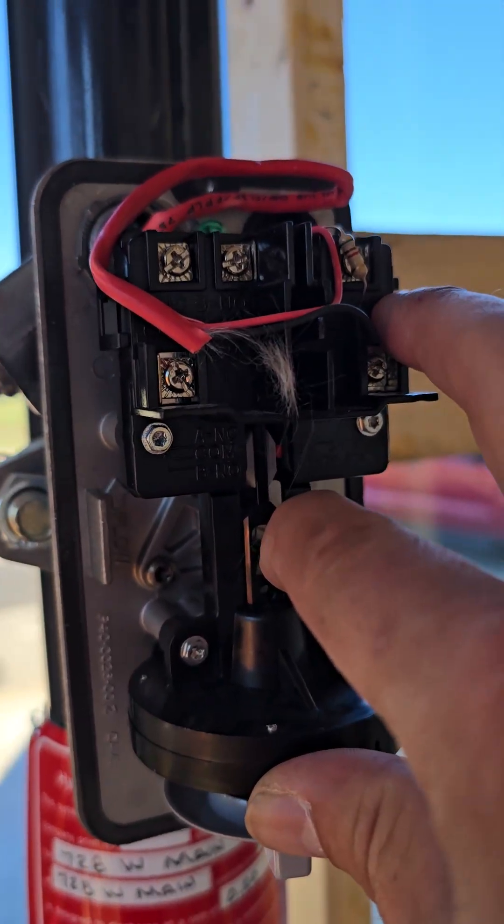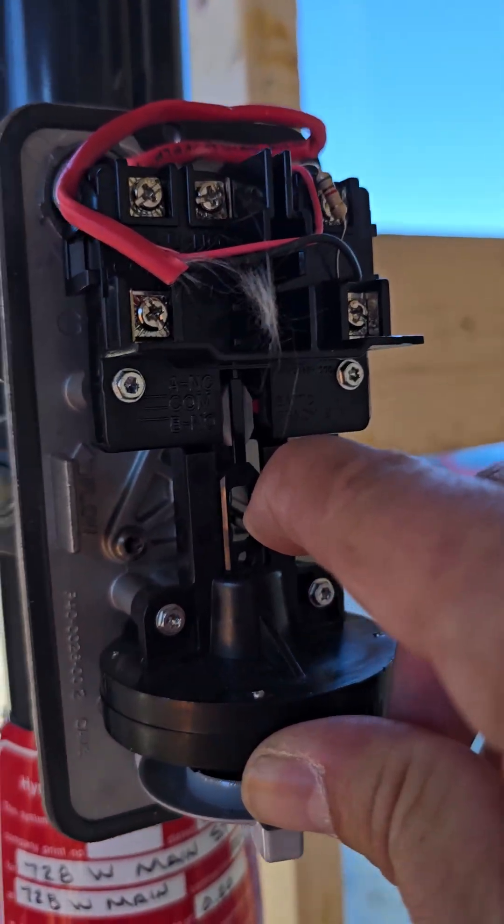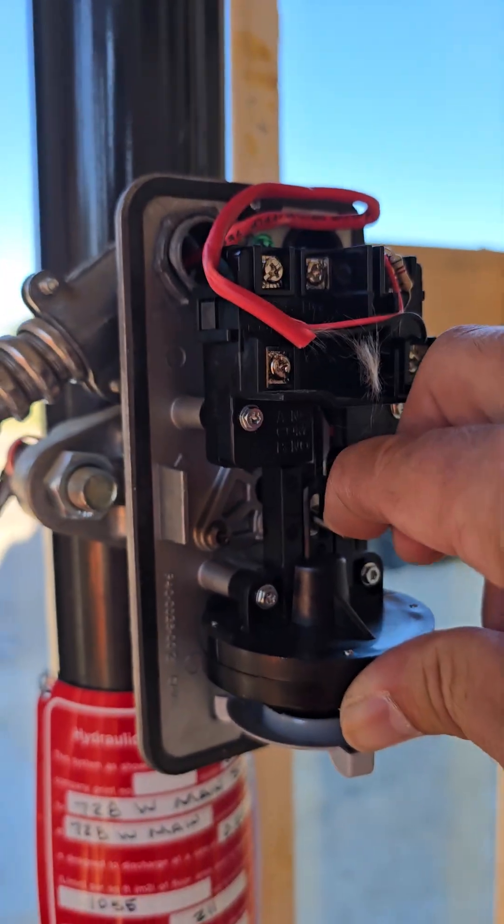It then dispatches the fire department, saying we've got a sprinkler system water flow — which means there's either a fire, a head broke, or something of that nature.